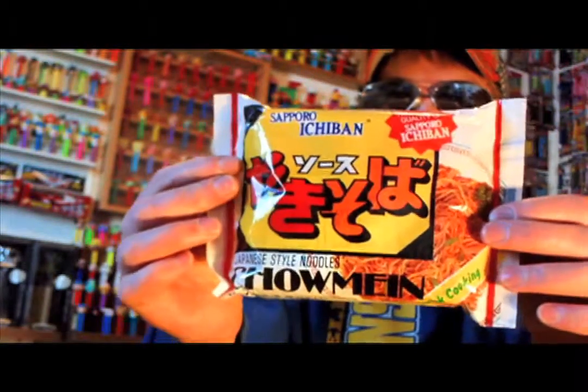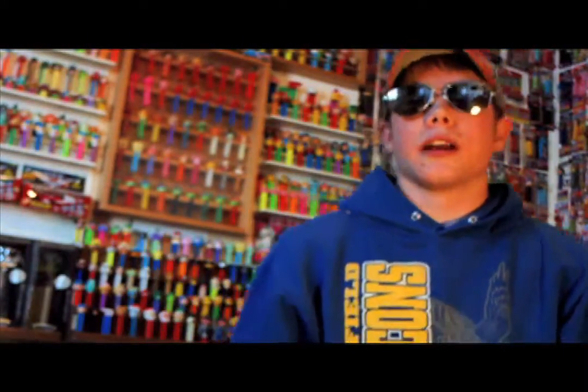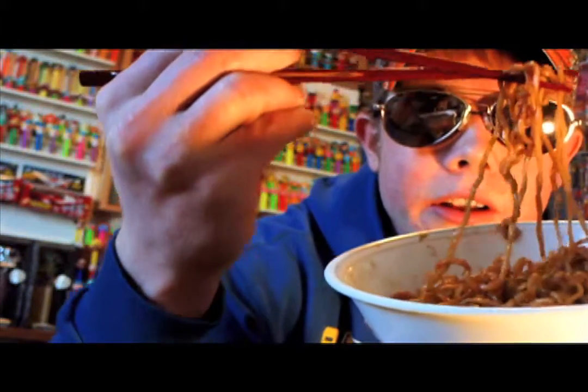Hey everybody, this is my review on Japanese style noodles, chow mein. I cooked up these noodles here, and this is what they look like.